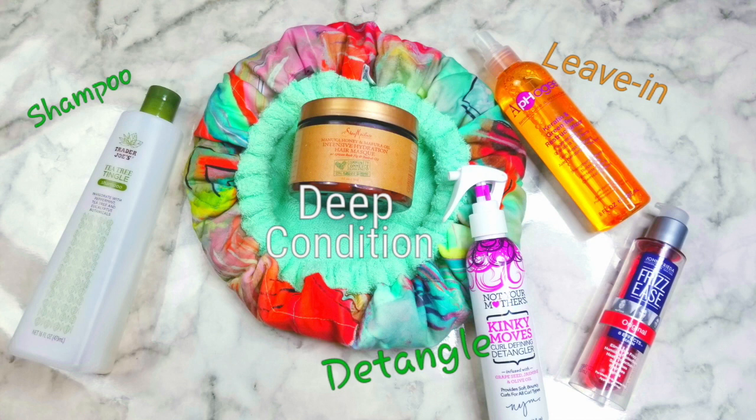I then detangled my hair using Not Your Mother's Kinky Moves. This product was very lightweight and was great as a detangler.